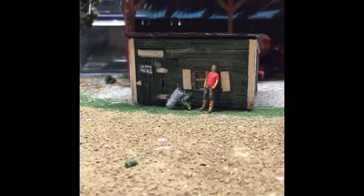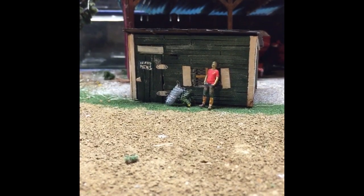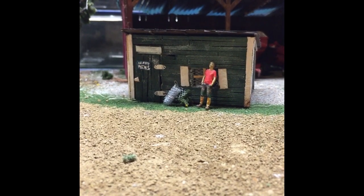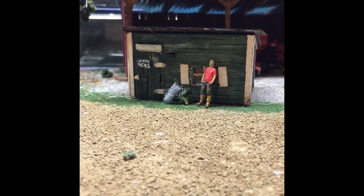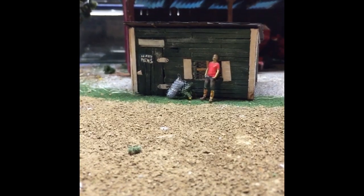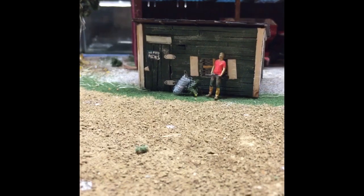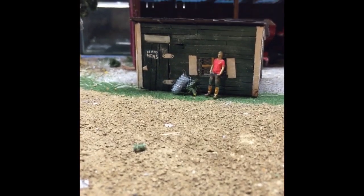Hello and welcome back to Simbo Stoppers. I'm gonna show you a little chicken coop I built. It's all built out of balsa wood and wood I cut myself. You can see there I have a little man and some things out front, but we're gonna take a closer look so let's get right into it.